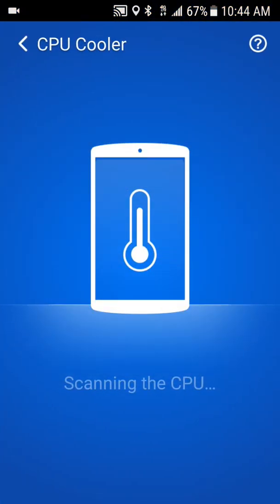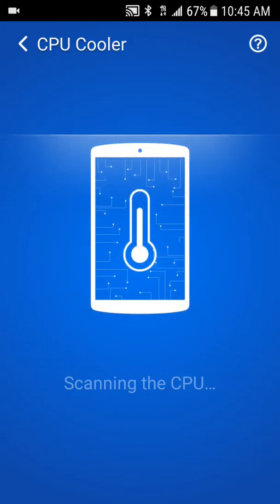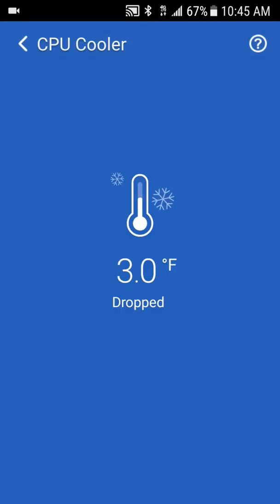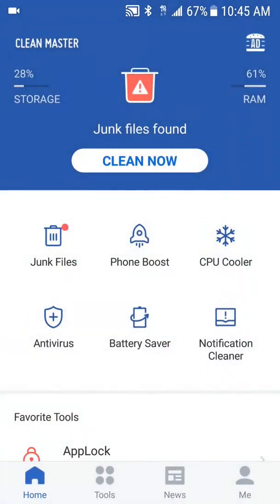When you click the cool option, it's going to find all the relevant apps and show you everything. Then you just go ahead and click the button and it'll automatically do it — just that simple. With this app you can definitely do a lot more.